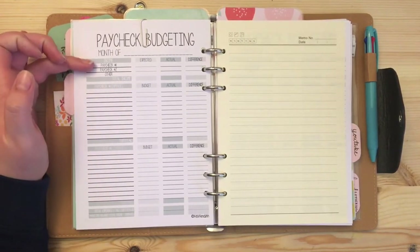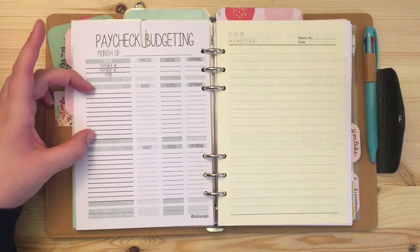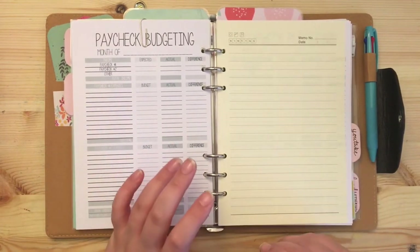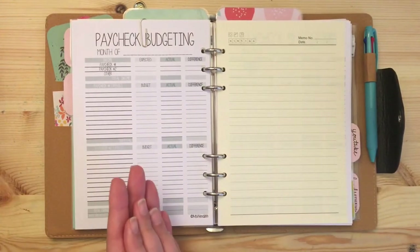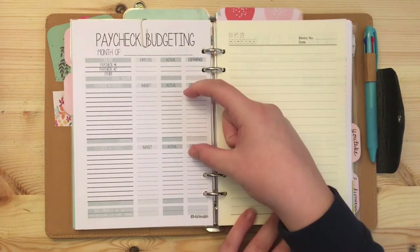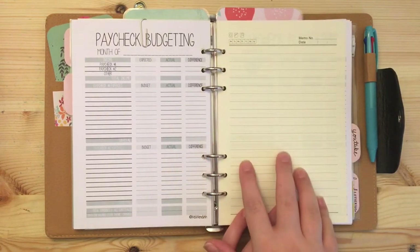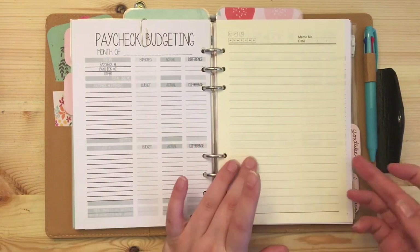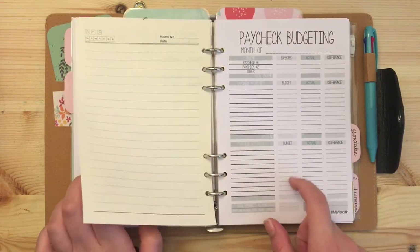I tend to budget by paycheck and we get paid in two paychecks, so I like being able to put the first paycheck's expenses and the second paycheck's expenses separately. Our budget is a little complex because we're living in the UK with a UK bank account but also have a US bank account and US expenses. So I have a scrap piece of paper to write things down and work out any math between the budget pages.